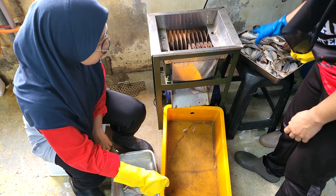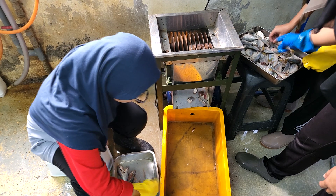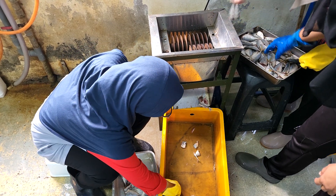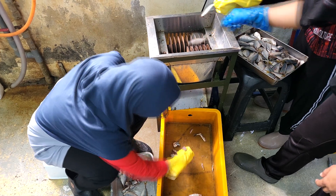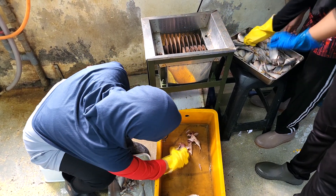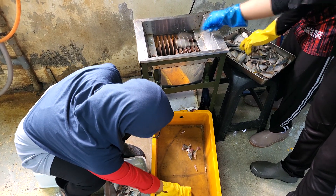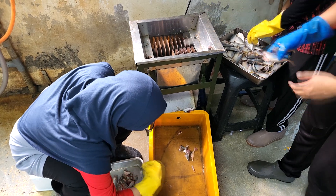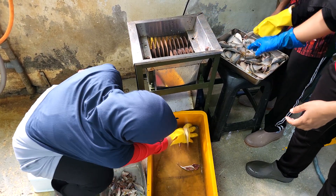We have actually modified this machine a little bit — by moving the blades closer to each other, we are able to cut out smaller pieces as you see over here. The original design had a wider pitch between the blades, resulting in fish pieces that were a bit too big and not suitable. You will have to modify this based on your requirements, whether it's for fish, crabs, or other species that require trash fish as feed.